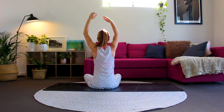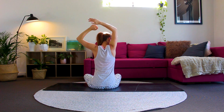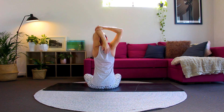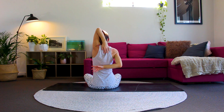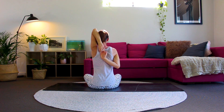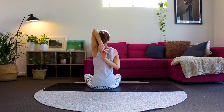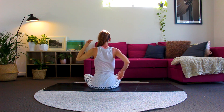Bring your left hand down your back now and gently press into your left elbow with your right hand. Staying here if that's enough for you, or if you can go a little bit further, bring that right hand up your back and see if you can hold onto the fingers of the left hand. Gently looking upwards, breathing deeply in and out through your nose, or in through your nose, out through your mouth. Well done, coming back to centre.